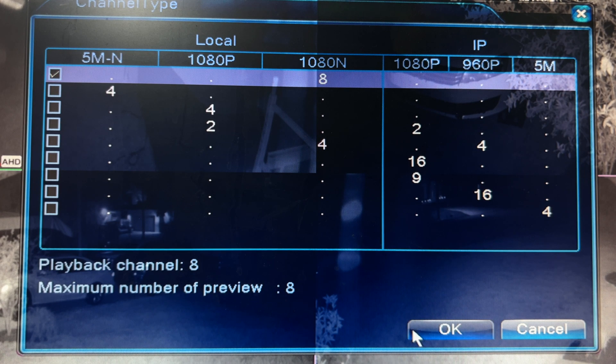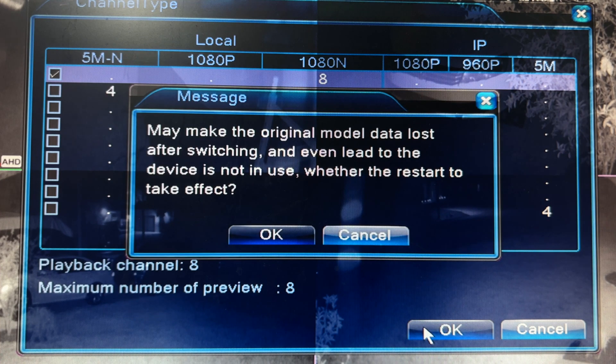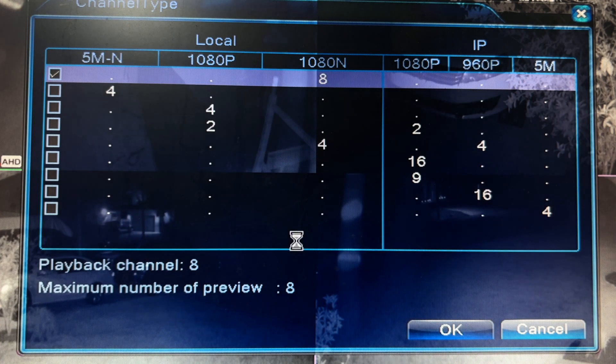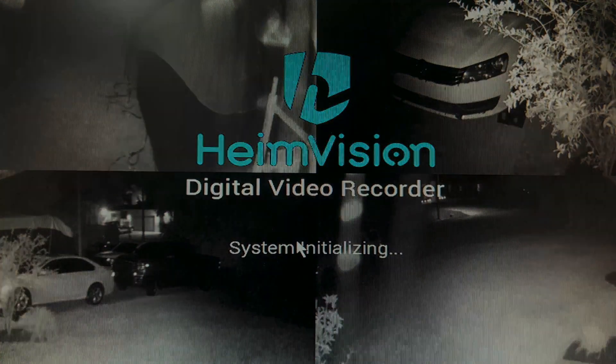Let's choose that and click OK. It's going to give us a warning message saying that the system needs to be restarted. Click OK and give it a few minutes to reboot.